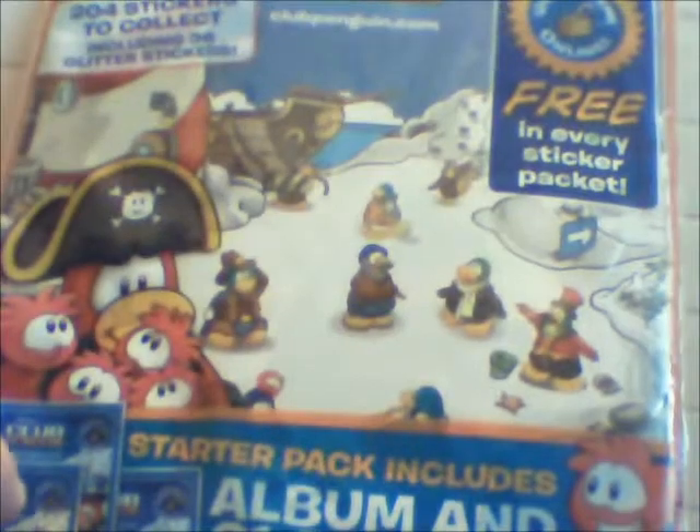Hello viewers of UNIQ, and today we've got the Club Penguin sticker album over here, which is $1.99. As you can see it says $1.99 at the top. So 204 stickers to collect apparently, including 36 glitter ones, 3 in every pack which is the code, and it says at the bottom here album and 21 stickers. So let's open this up and see what we get.